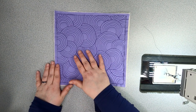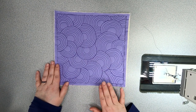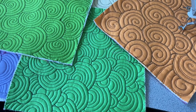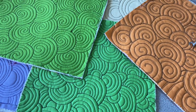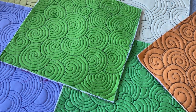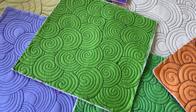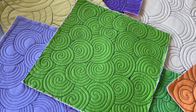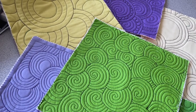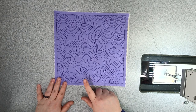Today we're going to be learning this concentric swirl free motion quilting. It's a really great all-over texture that works with just about any quilt and it has a ton of different variations. So once you learn this basic motif, you will be able to mix and match the styles and variations and create dozens of different designs. So let's get started drawing this simple design.